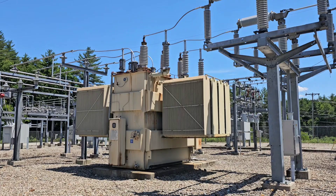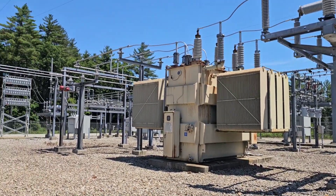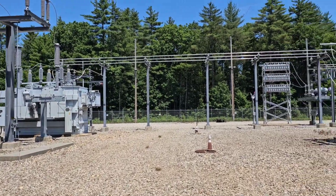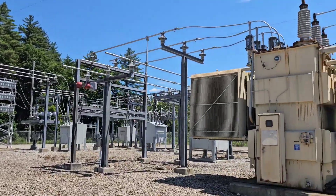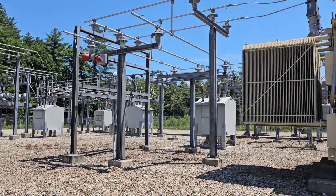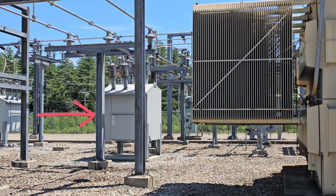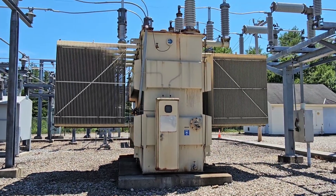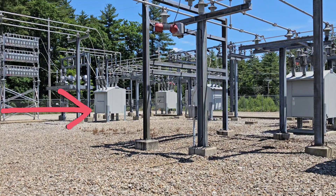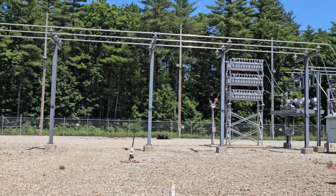These transformers are each capable of transforming about 40 million watts of power for consumption. Each of them feeds into what's called a bus, through a breaker. This transformer's power goes through this breaker, and this transformer's power goes through this breaker over here.